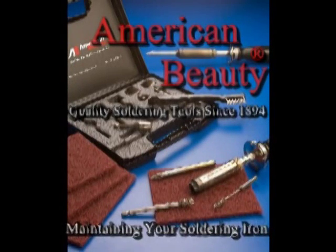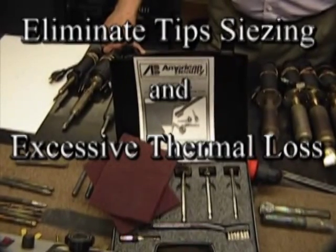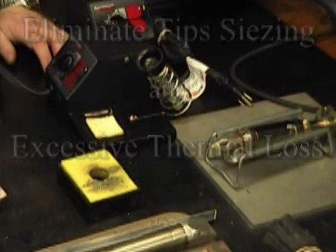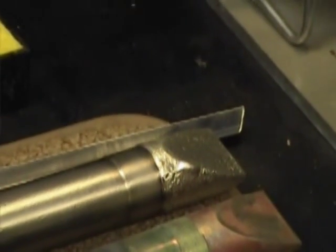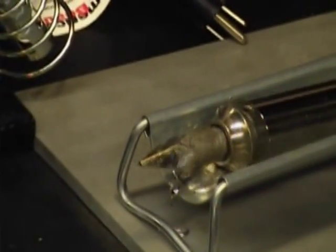Soldering Iron Maintenance Kits — developed to help you maintain thermal efficiency and extend the life of your American Beauty soldering irons. Everyone knows to maintain their soldering tips, but the iron in general sometimes gets overlooked, and the end result is that after a couple of years people dispose of what should be a perfectly good soldering iron that will last a lifetime.